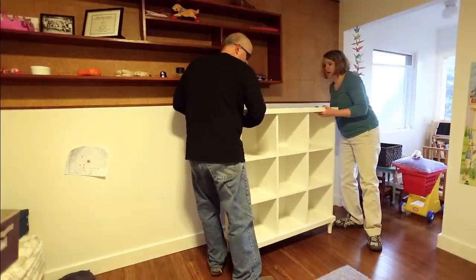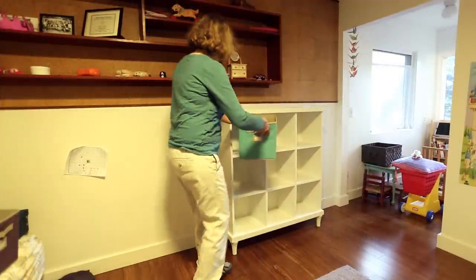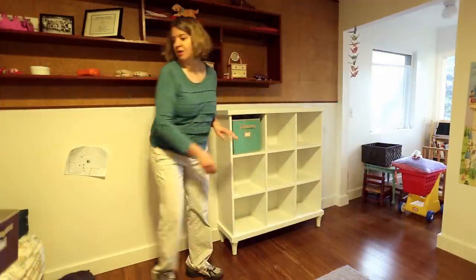Now we're going to lift it up into place. Perfect.